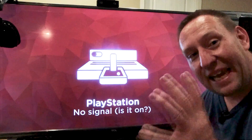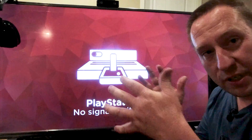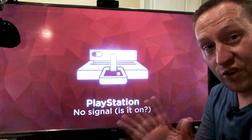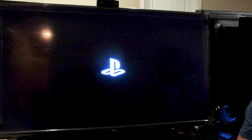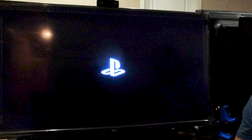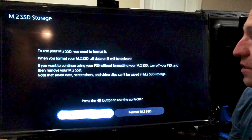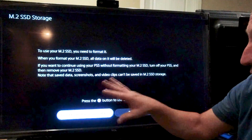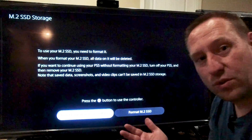Now that the Corsair drive is in, it's time to power up the PlayStation and see what happens. This is the first time I've seen it boot with this drive. It's looking good so far. Remember, this is a slower drive — I'm not supposed to be able to use this drive in the PlayStation. So I'm going to say format; it's doing a low-level format and performing a speed test.